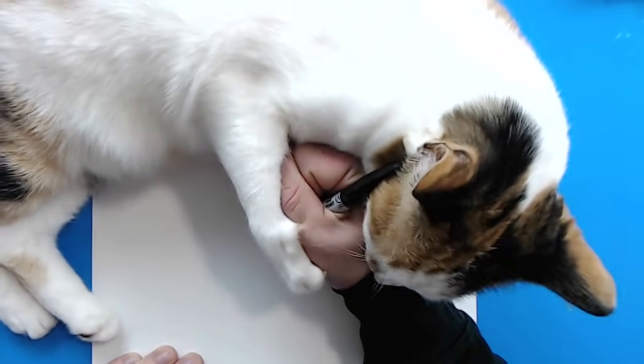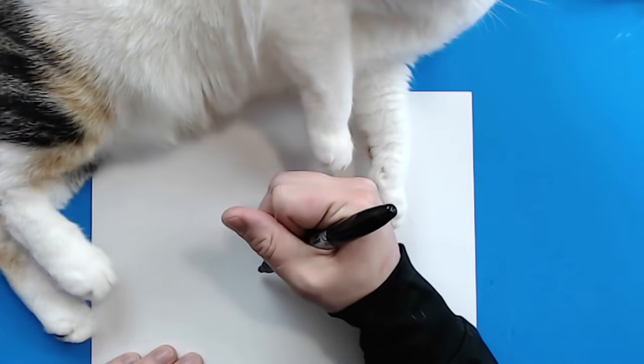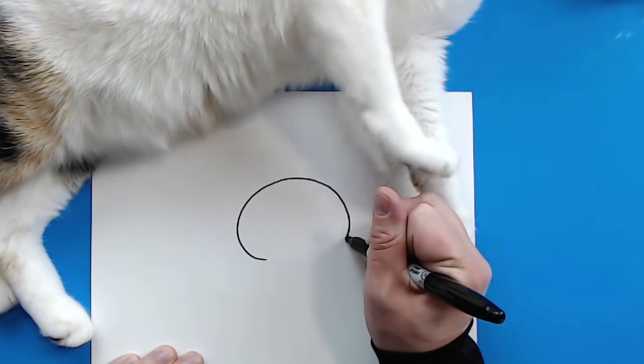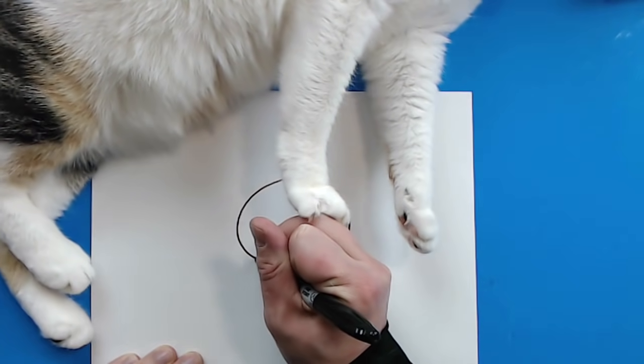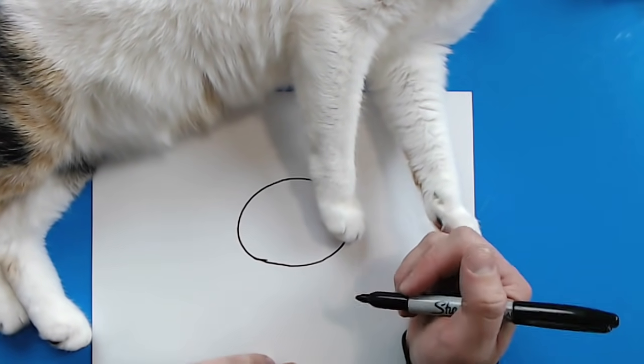Thank you, Miami. So right here, I want to draw a nice big circle shape just like this, and the circle should work a lot better if you don't have a cat pawing at your hand or pushing your hand away.